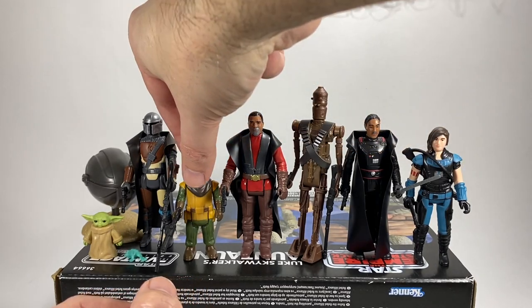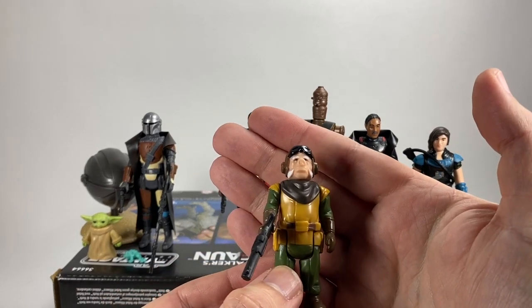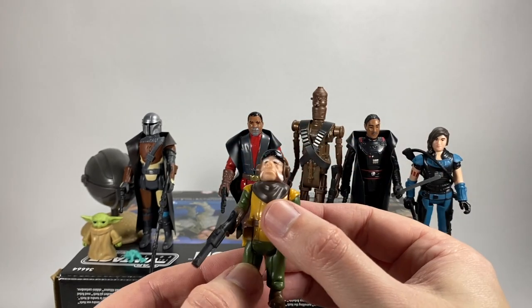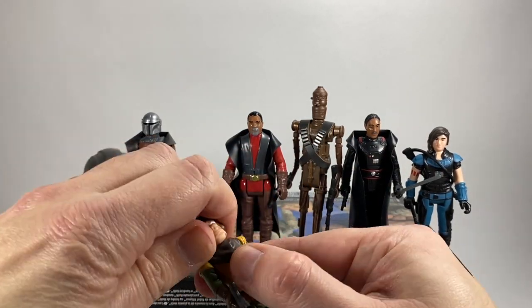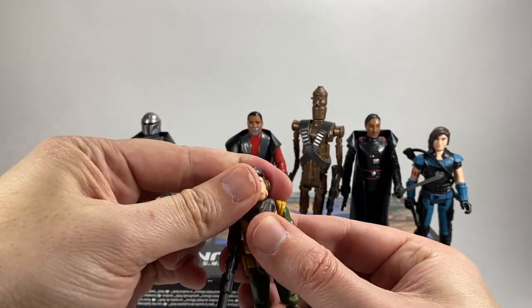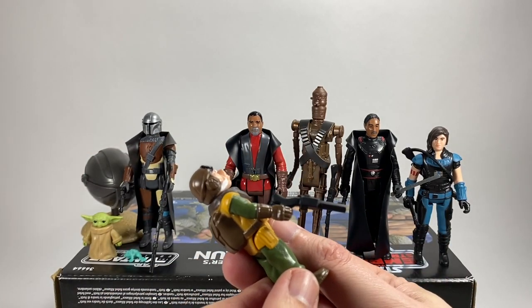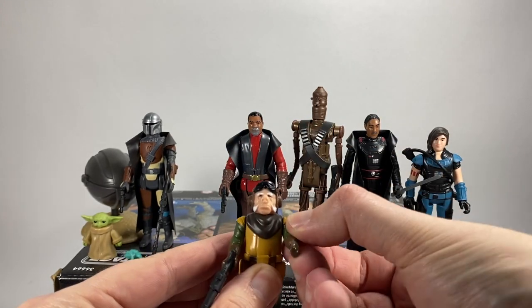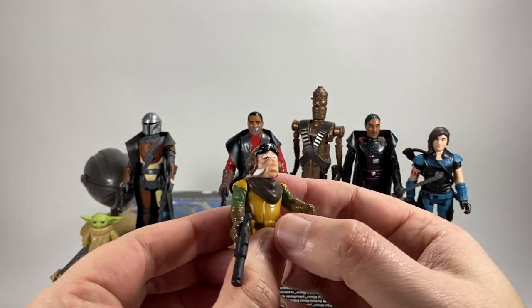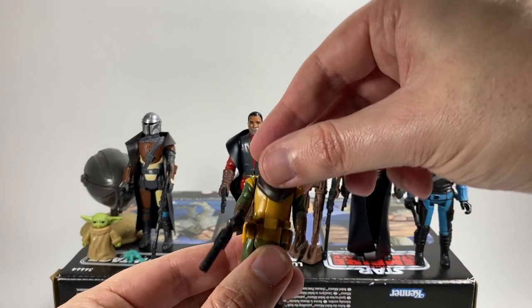This is the one I was really looking forward to — the Kuiil figure. I'm not really too sure about the paintwork in terms of the choice of colors, but I do like the little head sculpt of Kuiil — he looks pretty decent and his head will turn, though it's very stiff so you just need to loosen that up a bit. He comes with an oversized blaster. Good little head sculpt, I like the goggles. Very very basic paintwork, but as I say you'd expect that.